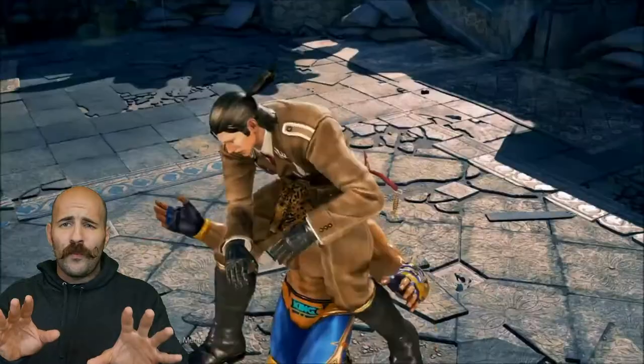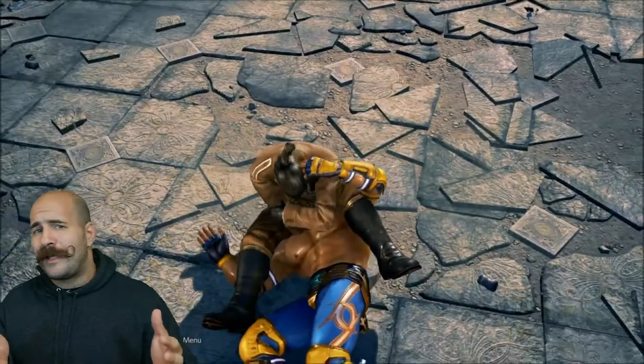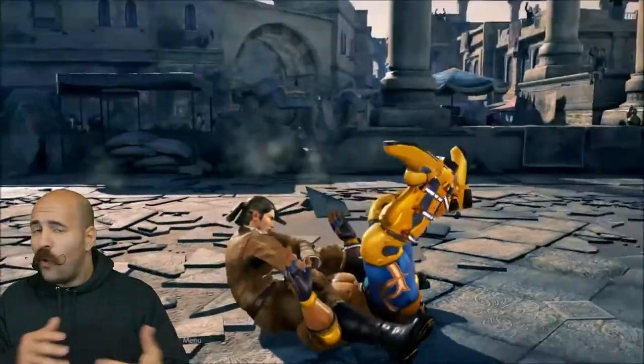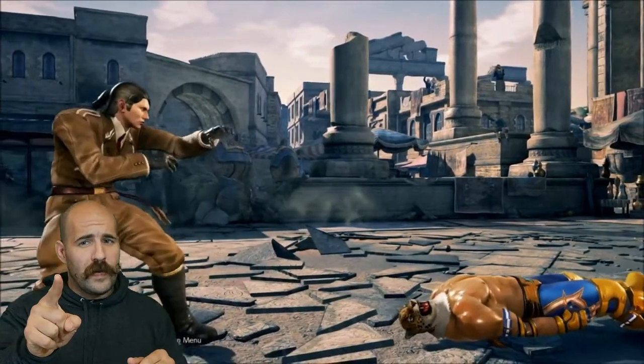This move looks cool and all, but it wouldn't really work. Just the grips at the end — you're not going to get any form of neck crank or strangulation, and it doesn't matter how hard you squeeze with your legs.